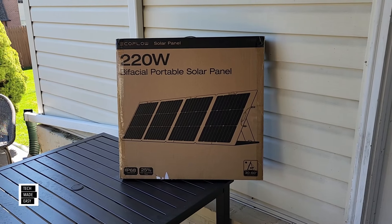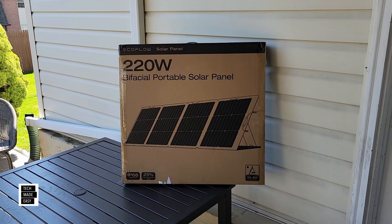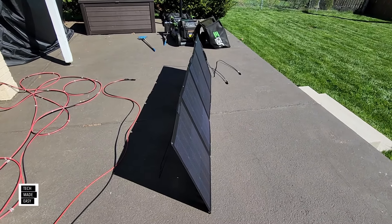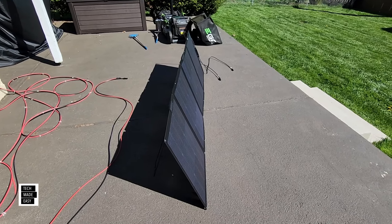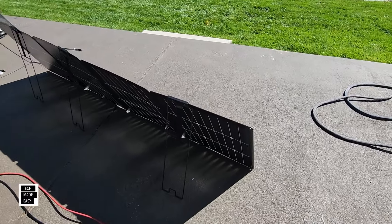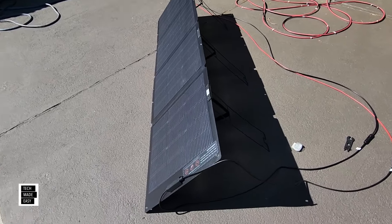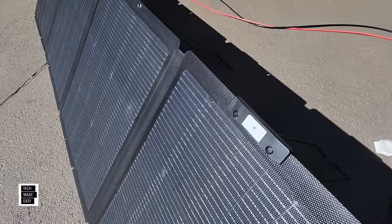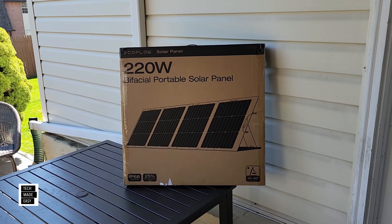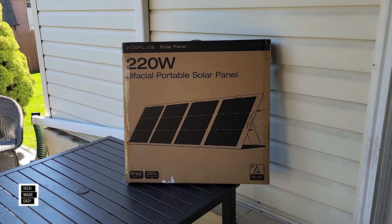We did a ton of tests with the older model, and this one here has a couple of nice updates. First of all, it doesn't have a kickstand anymore that blocks the back. It actually has a redesigned kickstand, so I can't wait to show you that. This also has a built-in solar angle guide, so you've got to check that out. It's actually pretty cool. It's IP68 waterproof, and they are claiming a 25% high conversion rate.